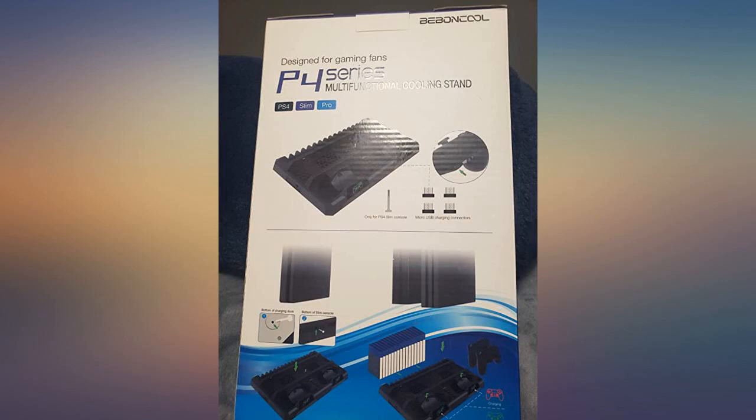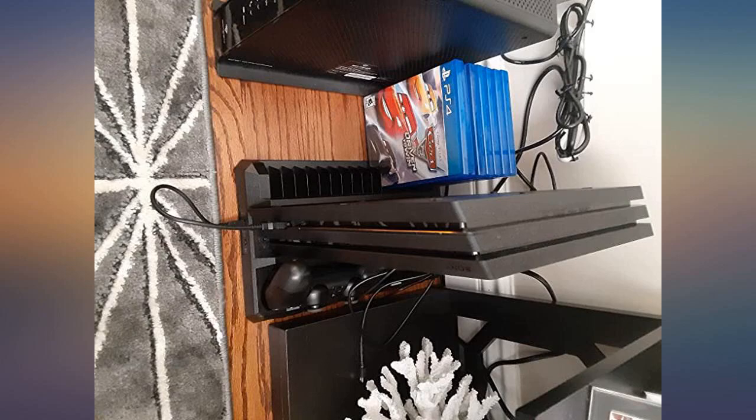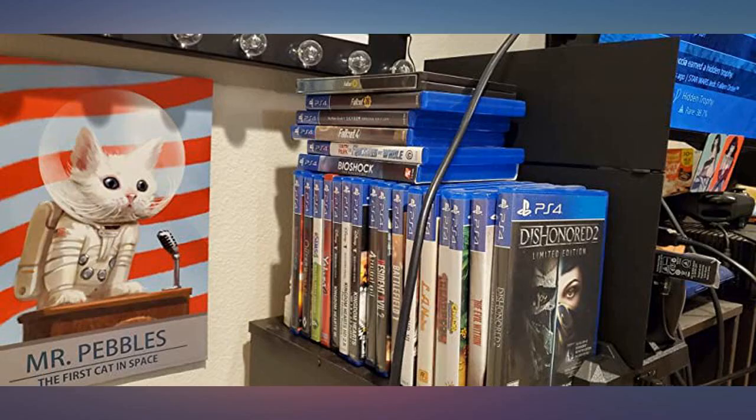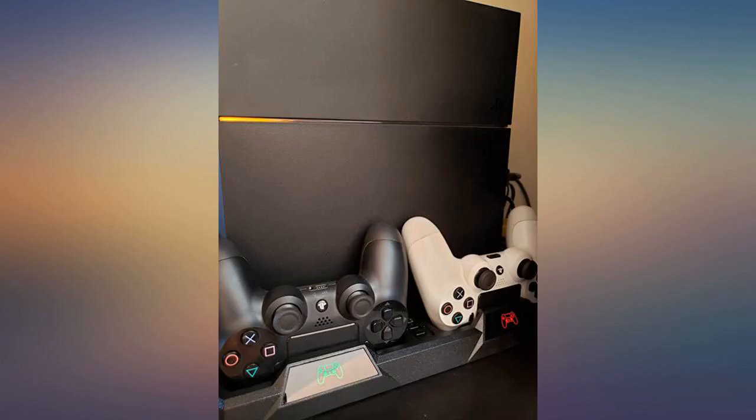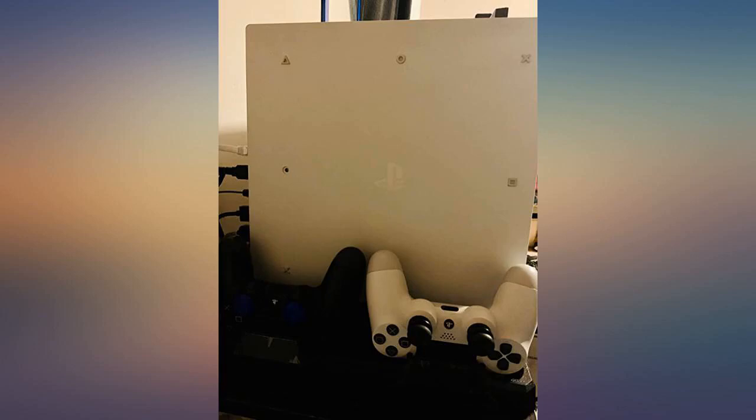I love this product. I have a PS4 and 2 controllers, so having a stand to keep it all together is awesome. It helps keep my game space clean and clutter free, while also charging and cooling. The fans are barely noticeable when on, and I love that there are lights to let you know whether the controllers are charging or not.